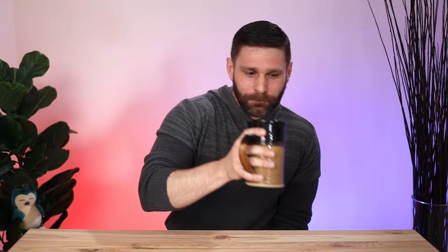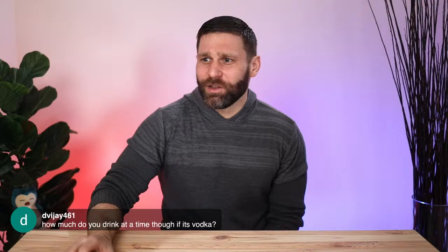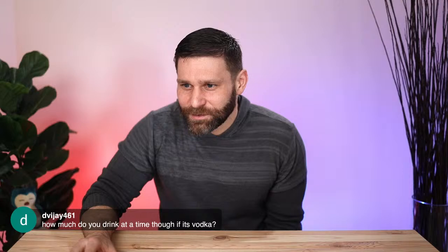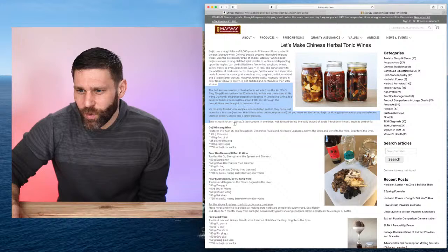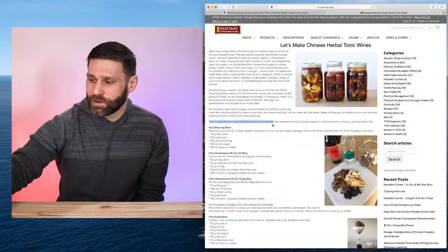How much do you drink? Usually a shot or a tablespoon. According to Mayway's recipes for herbal tonic wines, take one small shot or one ounce (two tablespoons) in the evenings. That's why this is different from modern dropper-bottle tinctures where you take a few drops — with medicinal wine, you're taking a shot at a time.